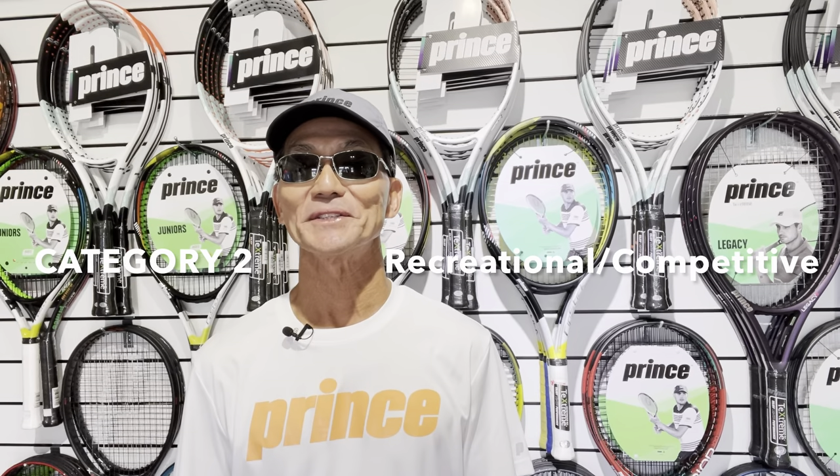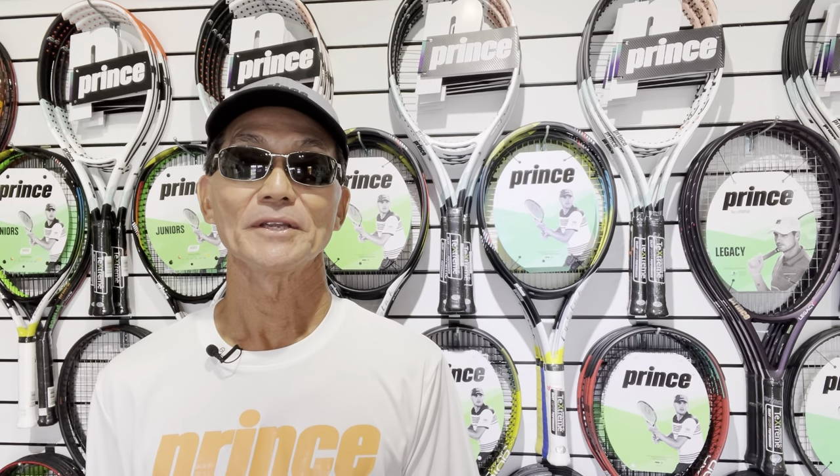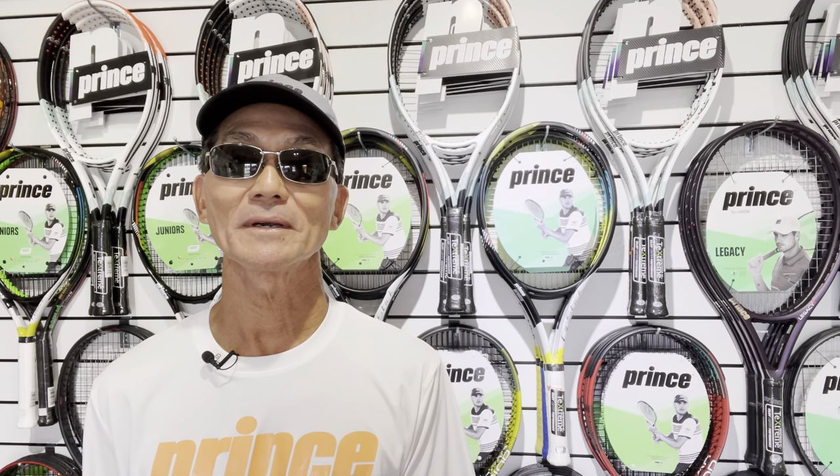Category two is the recreational or competitive player — you're no longer a beginner. This can also be called the overhaul category. Scenarios include: playing with a racket that was given to you but was never ideal; buying the wrong racket; becoming more serious about your game; noticing discomfort or recovering from injury; trying to add more power, spin, or control; or just being in a slump and wanting to make tennis fun again.